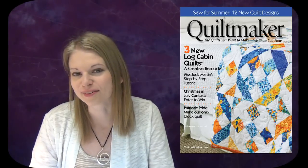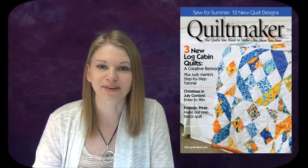That's it for these three spiraling designs. I really hope that you enjoyed learning how to quilt them with me. If you'd like to read more about them and see the step-by-step photos, definitely check out the July-August issue of Quiltmaker Magazine. Until next time, let's go quilt!